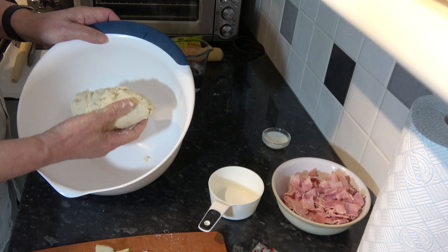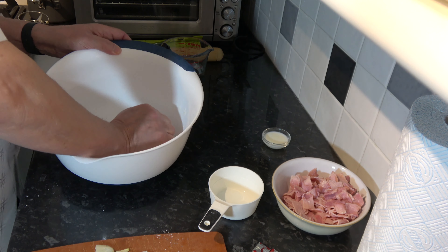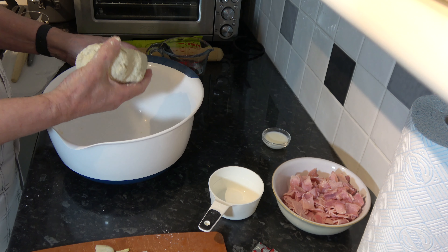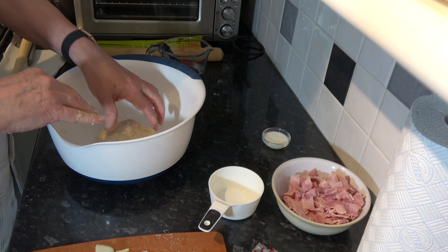With that dough mixed together, it took about eight tablespoons of water to combine. I'm going to put that onto my work surface so we can roll it out.